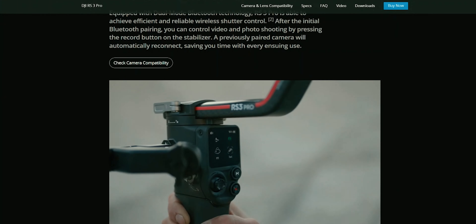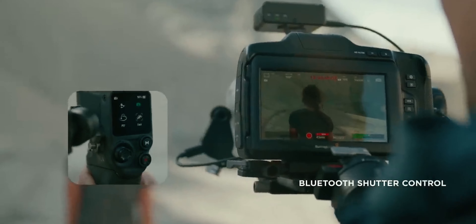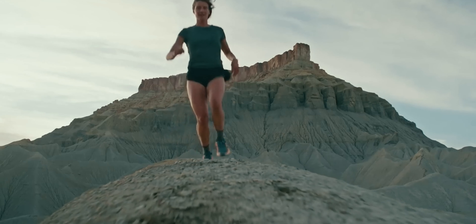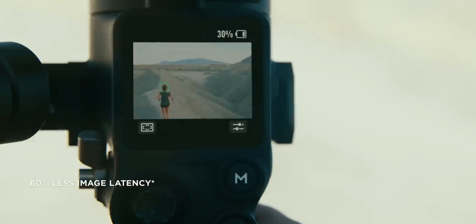Another amazing feature with this particular stabilizer is the wireless shutter control. With the wireless shutter control you can control the camera via the screen on the stabilizer using Bluetooth. You can start recording, change your basic settings, and review your content on that screen. That is a nice upgrade, and the screen on the RS3 Pro is a bit bigger than the one on the RS3.